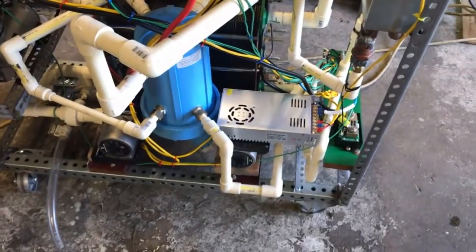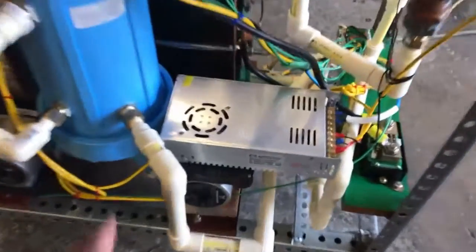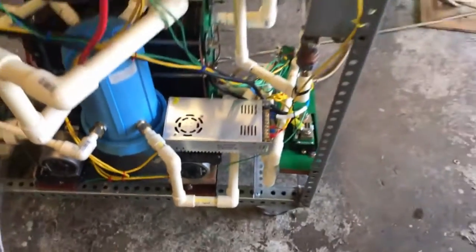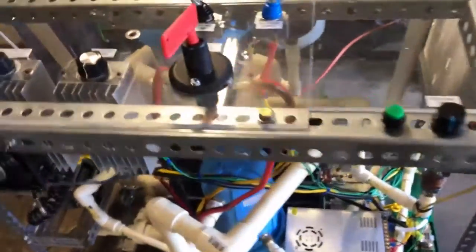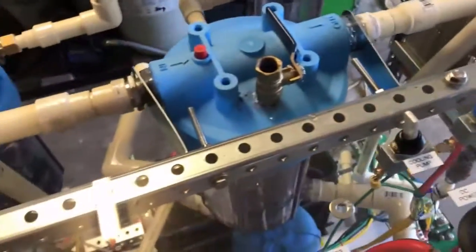I got the plumbing rearranged — the intake is now coming out of the bottom here. So that was the one thing I wanted to fix. We're all dried up. I'm gonna fire this thing up here and let's take a look at it.